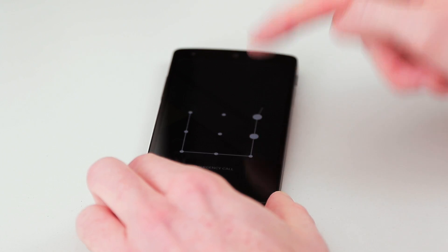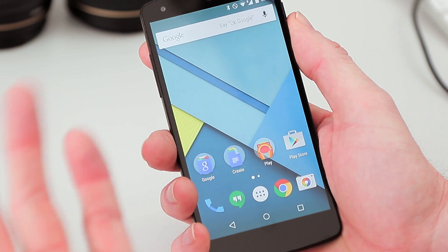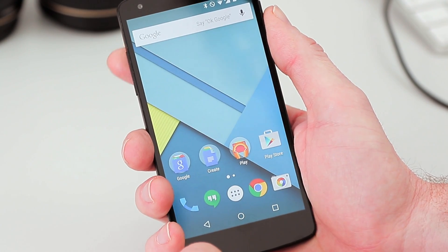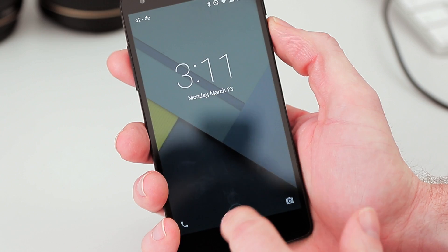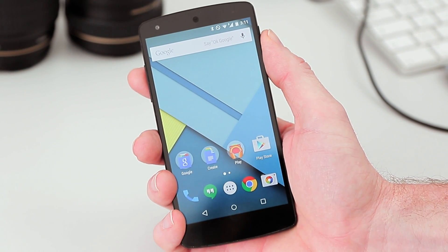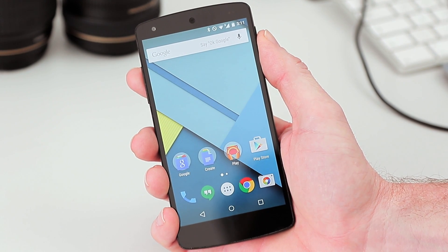So there we go. I did notice that if you're laying in bed and you're holding onto the phone, maybe you're really still and it will actually still ask you to unlock, but still, it's better than having no lock screen security at all. That's a quick look at the new Smart Lock feature called on-body detection. Stay tuned for more info on Android 5.1 Lollipop, and like the channel and subscribe. Ciao guys.